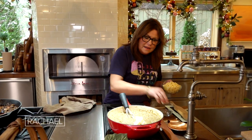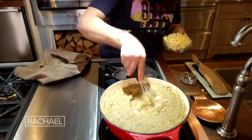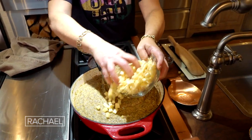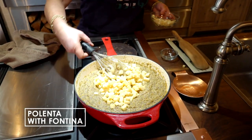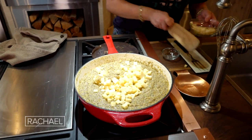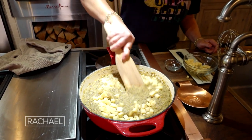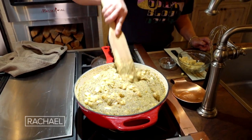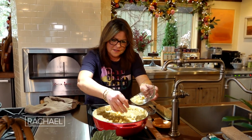The polenta is done. Now we're going to whisk our butter in to melt. I have 12 ounces of fontina — add almost all of it and save a few pieces for on top. When we add the cheese, it's best to use a wooden spoon or paddle to get that fontina incorporated. Then take the last bit of fontina and just scatter it over the top.